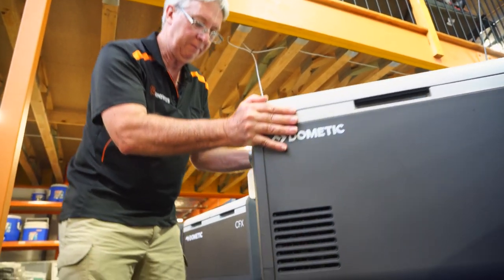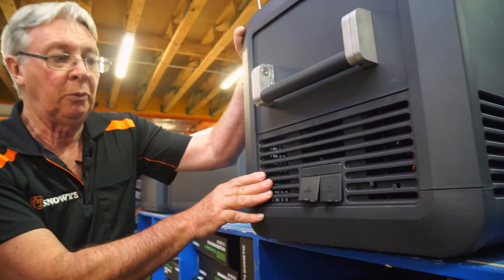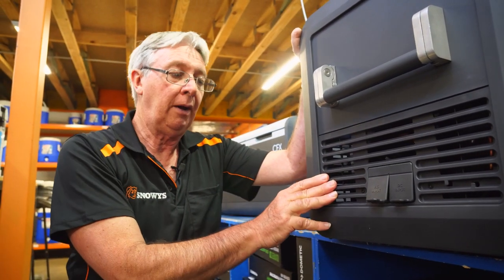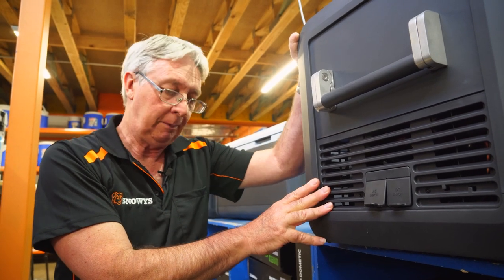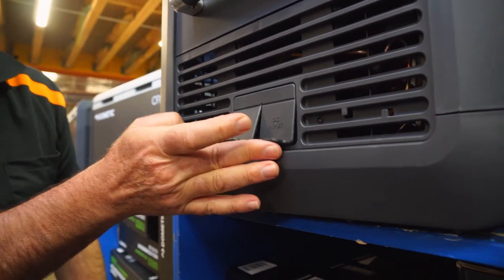Let's have a look at this end of the fridge. Inside here you've got the Dometic compressor. It has a current draw of approximately 1.1 amps per hour and a maximum draw of 8.7. There are two plugs here — one 240 volt and the other 12 volt.